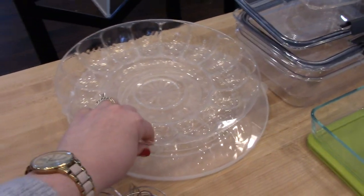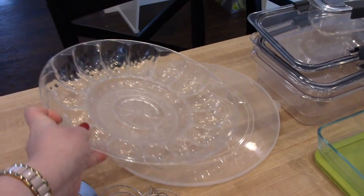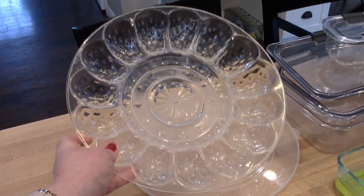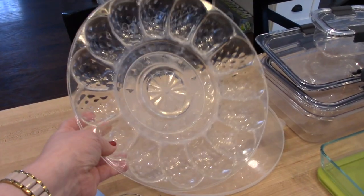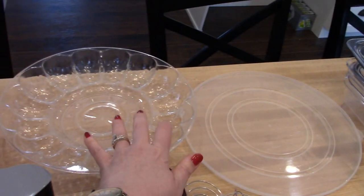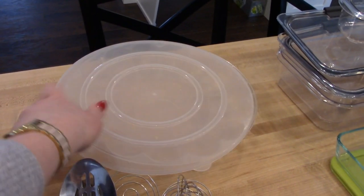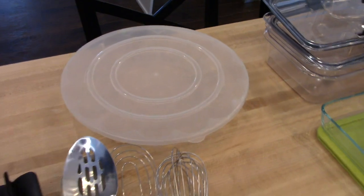I also wanted to quickly mention a deviled egg tray. I've had this one for a long time — I actually think I got it at my bridal shower. I love it to take deviled eggs to parties. It's not super fancy — it's plastic and comes with a plastic lid — but it's really great for storing them in the refrigerator and taking them to a party.